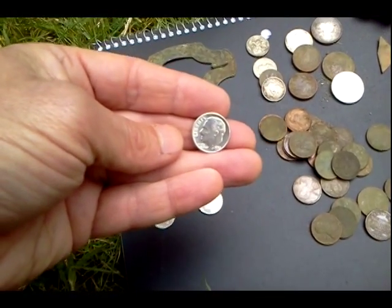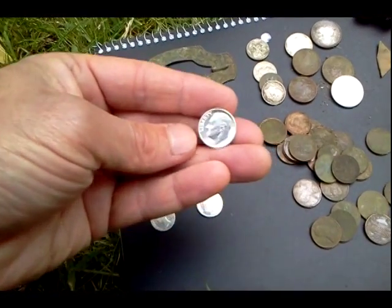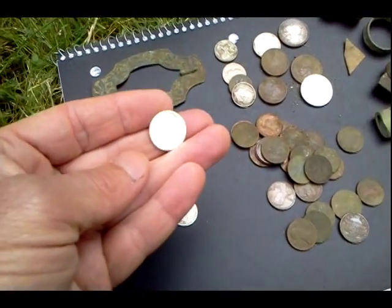Got a 1952 Roosevelt Dime. Look at that — man, that shined up in seriously mint condition.